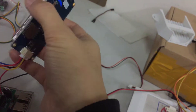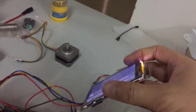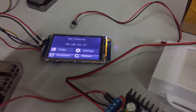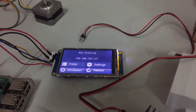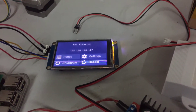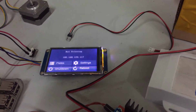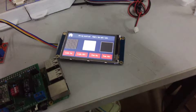I have made the HMI file, and if you buy this product, you can contact me for the HMI file or TFT file. It's the same as the connection edition.